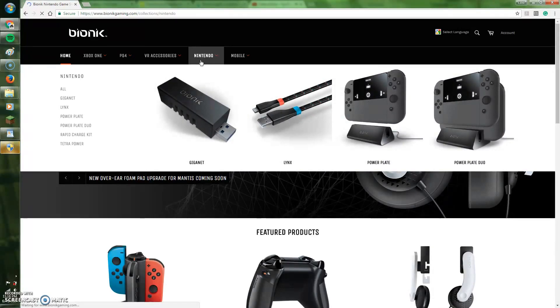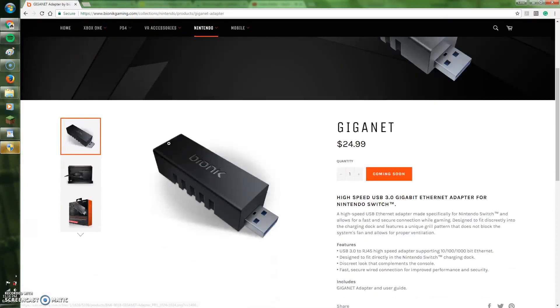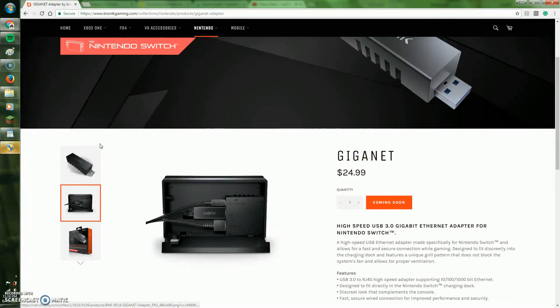If we head over to their new Nintendo section, you will see they have 6 new products. The first product is called Giganet, which is a high-speed ethernet adapter which plugs into the USB 3.0 port located in the back of the dock. This actually sounds really great if you don't want lag in your online games such as Mario Kart.